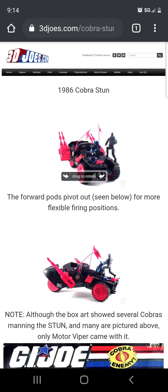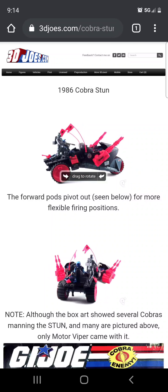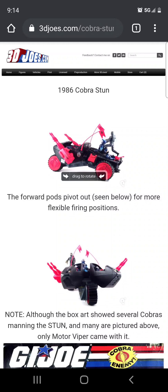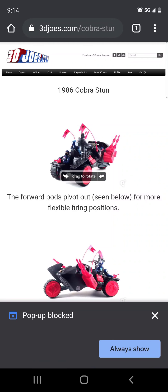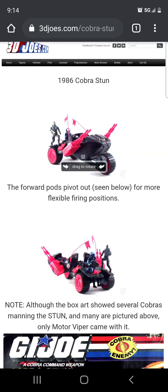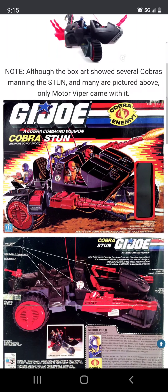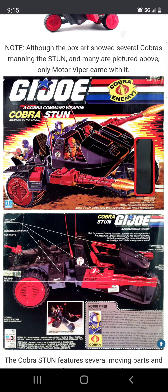I'm hoping maybe Hasbro will give us a retro version sometime soon. Now that we have their tank, this is how the packaging looks like. I would not be surprised if we see this at some point at Walmart as a reissue.